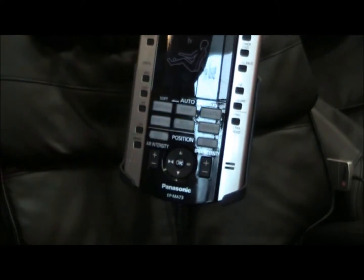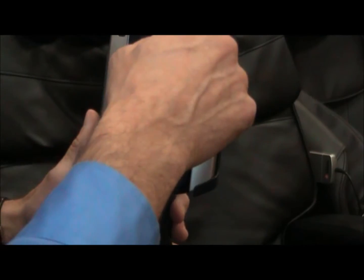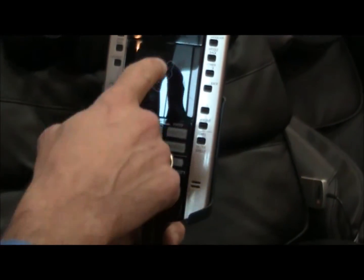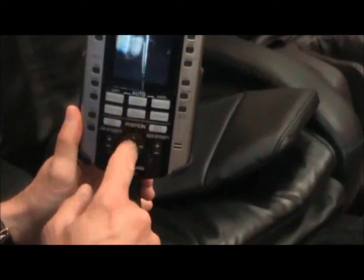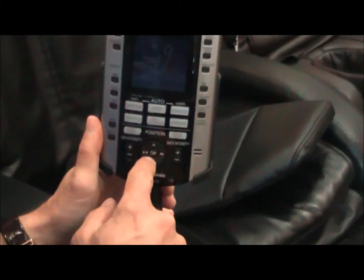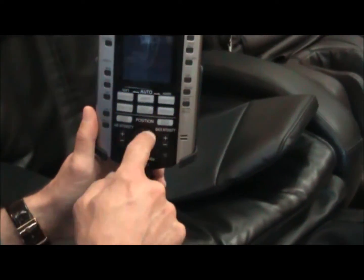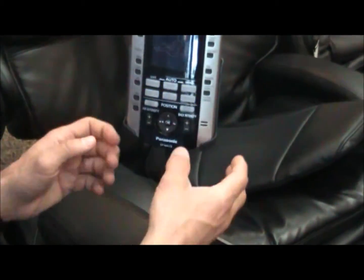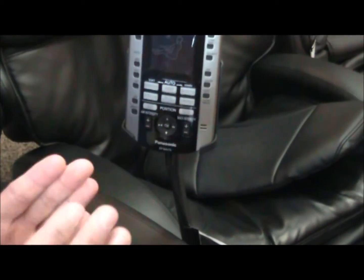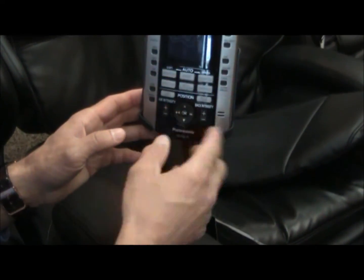There's foot heat and back heat, so you've got two different heating elements. For manual settings, if you want to do ultra kneading and move to one particular part of your body — say up to the neck — you can use the up arrow to move it where you want, or down to the low back, then push OK and it'll start the massage. The side arrows on this dial are for width adjustment. If you're a larger person, you can adjust the rollers wider; if you're a smaller person with a smaller spine, you can bring them in.